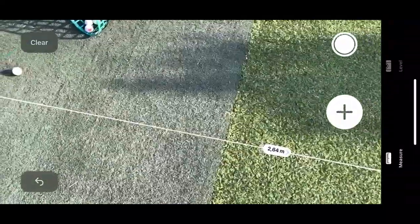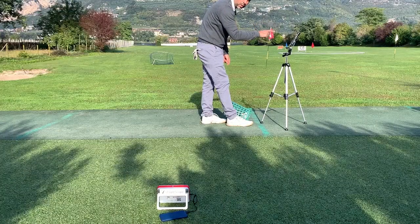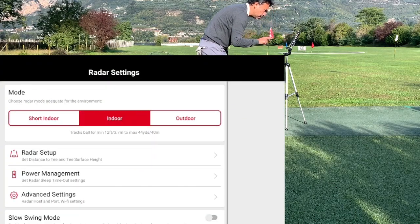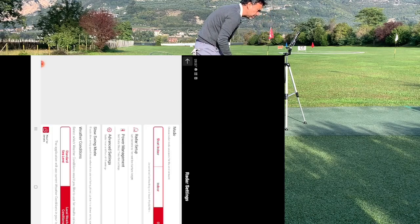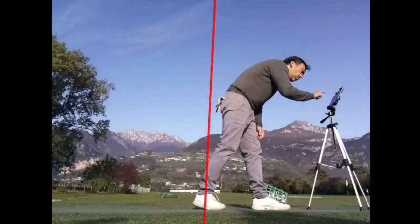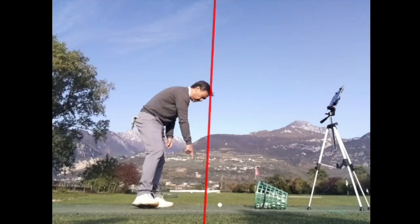Double-check that measurement — right here it should be 2.65. Then grab your iPad or whatever device you have, go into Settings, go into the router setup. Since we're outdoors, select that option, and go into the router setup. This is where it gets important: go into the Target Alignment setting. You can see that the ball is not aligned properly.